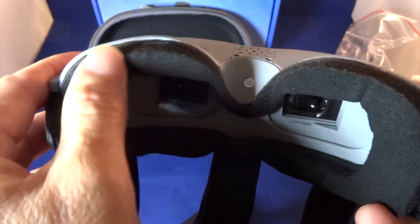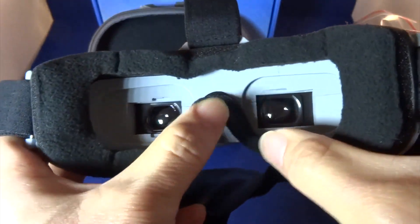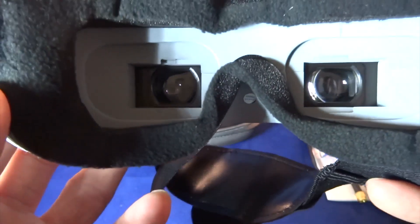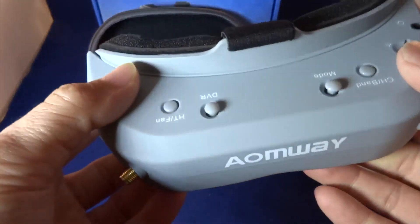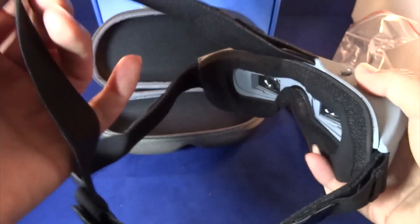There's a nose support, the foam feels soft, and overall it feels really light and should be comfortable.